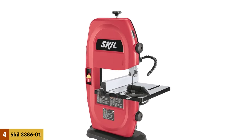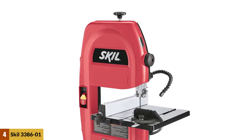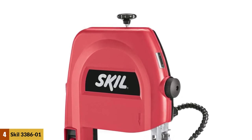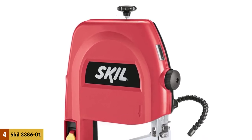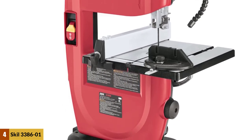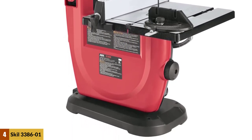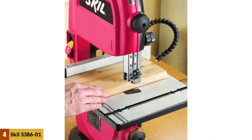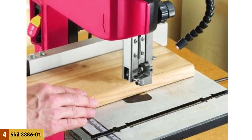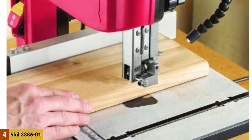At number 4: Skill 3386-01 Band Saw. Nothing says quality and budget-friendly machines like Skill does. The Skill 3386-01 operates on a powerful 2.5hp motor, which makes it great on wood or metal-based materials. Its ribbed aluminum table tilts away to offer precise and clean angular cuts. The Skill 3386-01 also has a perfect adjustment possibility for quick angle and height adjustments.